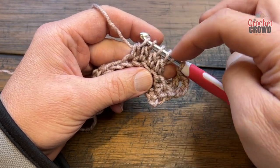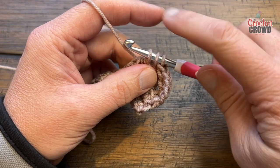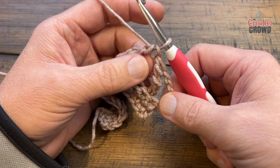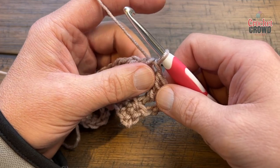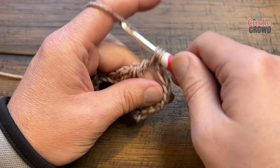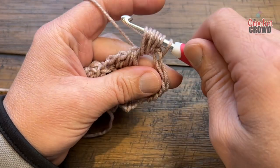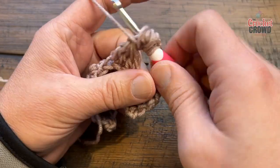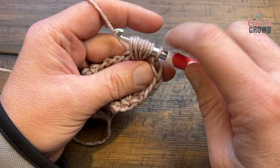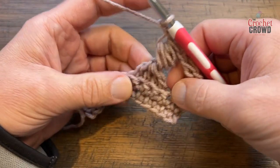Yarn over and pull through just the four stitches, ignoring the other two already on the hook. Then yarn over and pull through two, then yarn over and pull through the last two — that brings you back to the top, but you're not quite done. Around this space you're going to do the puff stitch: yarn over and go around the post and pull through — do that four times total. You'll have a lot of loops on the hook. Yarn over and pull through everything. Then chain two to complete the bottle top.